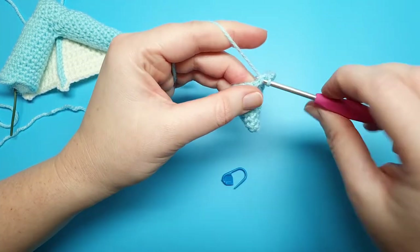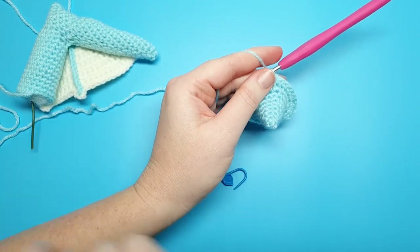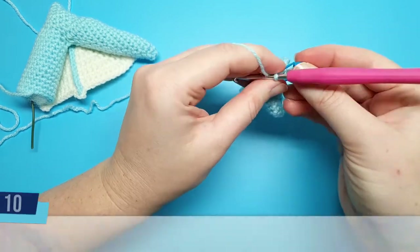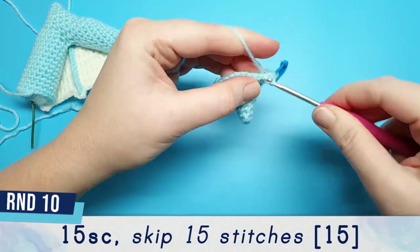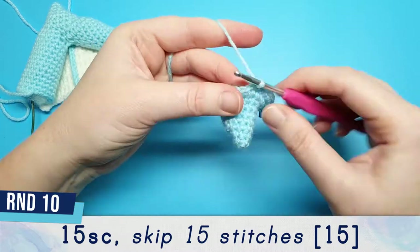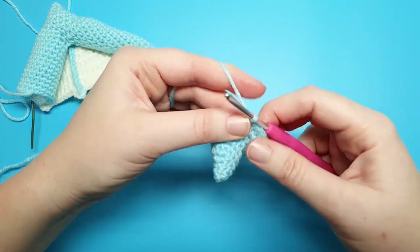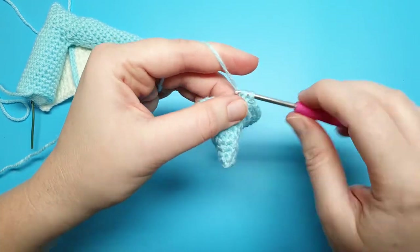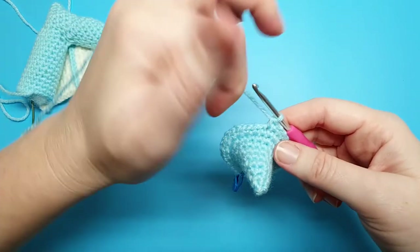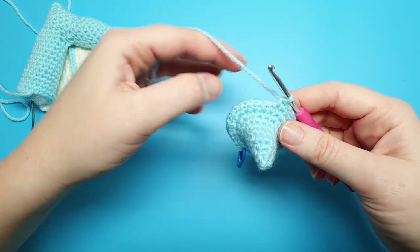For round ten we're going to be starting the shoulder part of the arm. We're going to do 15 single crochet, and then skip the last 15 stitches of the round so we're not going to be working into those.